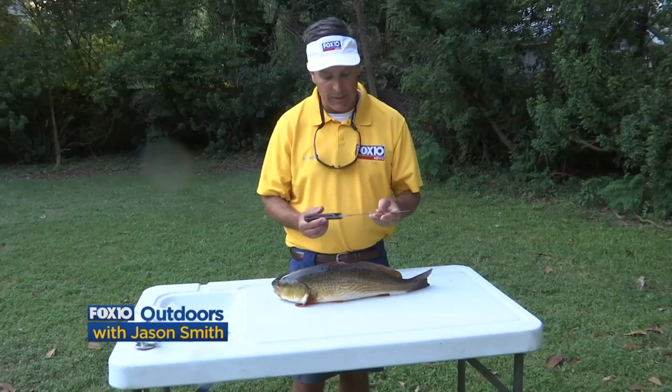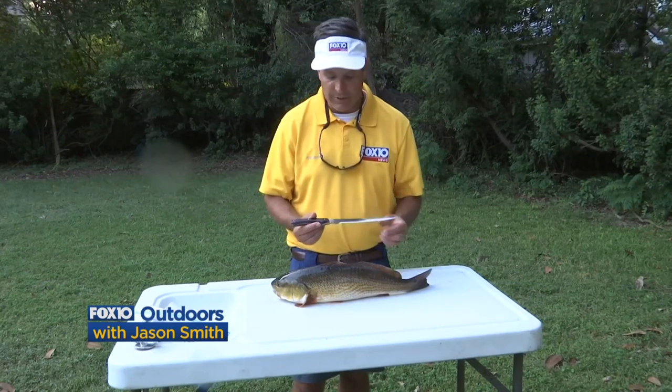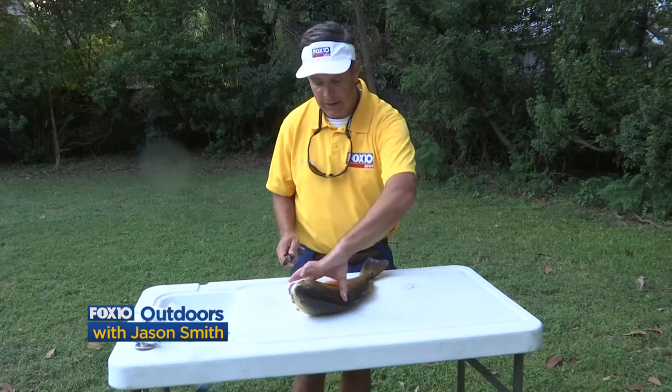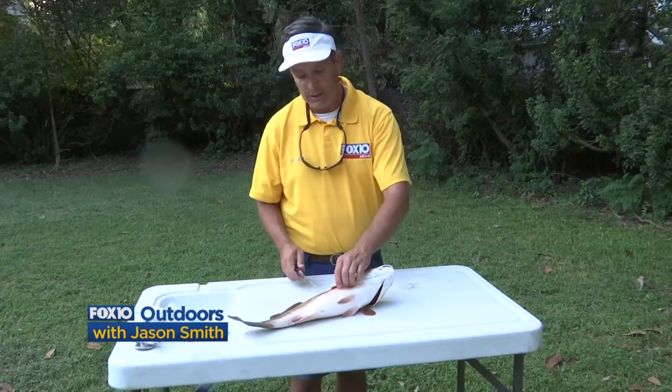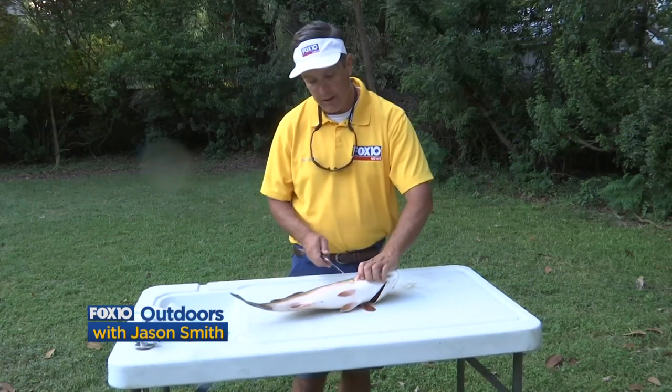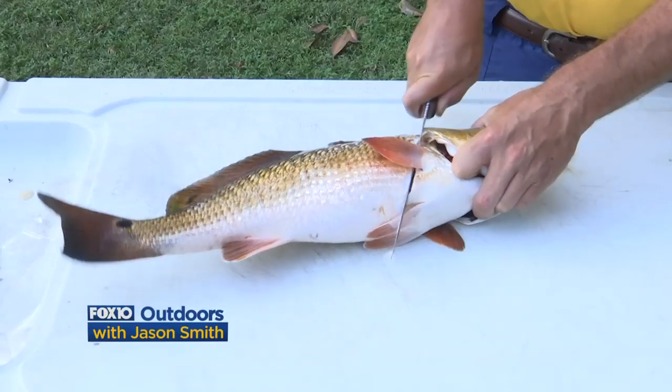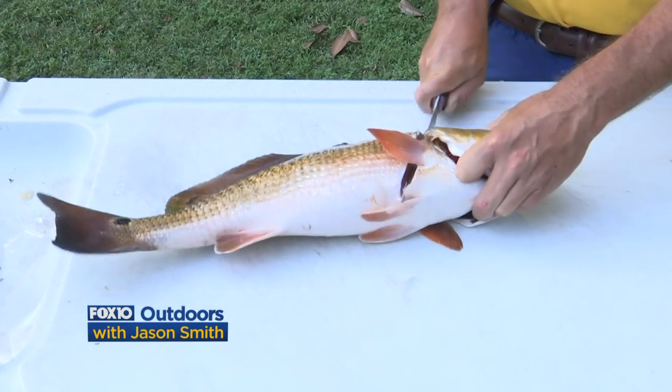This is actually a custom knife that a viewer gave me a long time ago back up in Citronelle. I'm gonna take this fish here and just show you how to fillet them. What I like to do to get the first side of the fillet off is to start up here around the head, with the belly facing away from me.